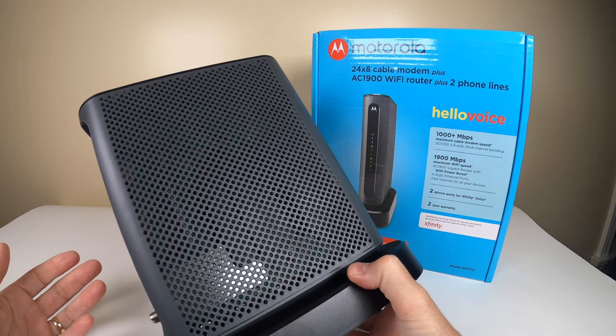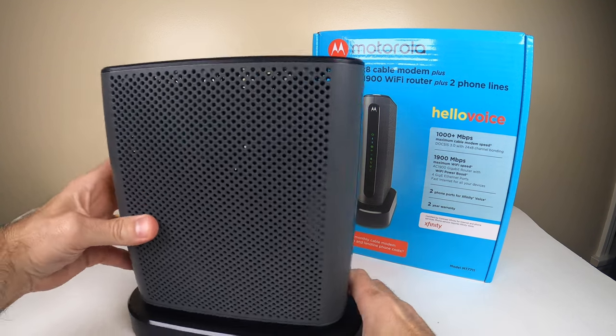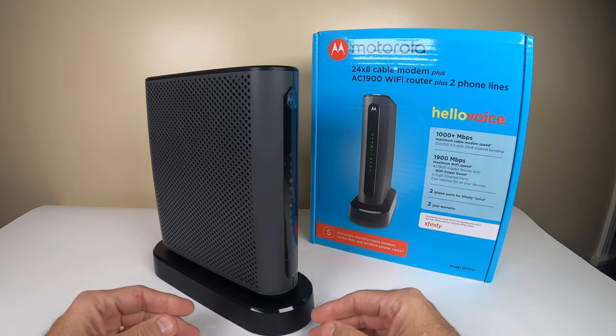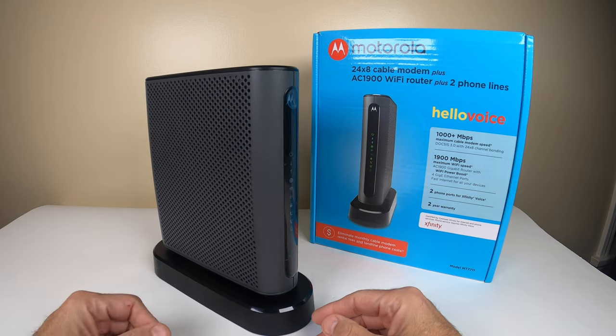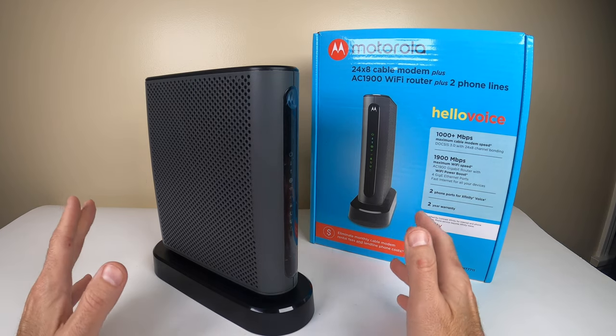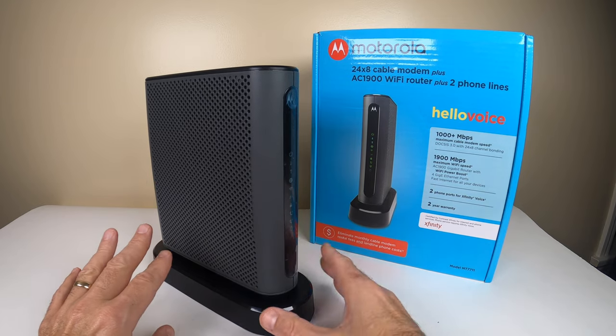A lot of times you use modems that say they're Xfinity compatible and they're just not — the alarms don't work, the phones don't work correctly, there are drops and connection issues. You really want something reliable and usable. I know people who have had this for the last year or so and they absolutely love it — no issues whatsoever.